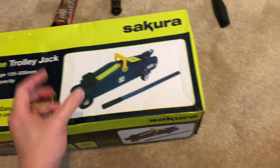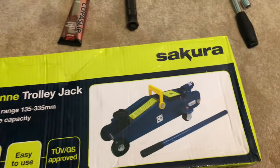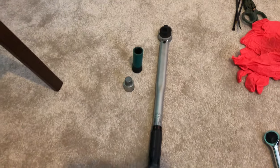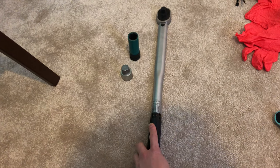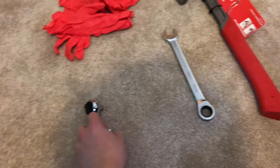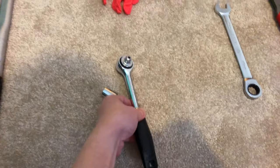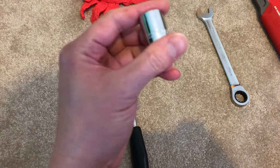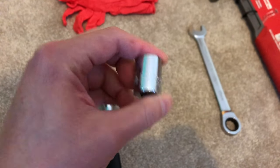First things first, a 2-ton trolley jack with the rubber frame protector inside to jack the car up from the front. Then we've got the torque wrench to remove the wheels, and then once the wheel comes off, I'm going to be using this ratchet wrench — this is a 3/8 drive — with this 14mm hex adapter to remove the existing brake calipers.